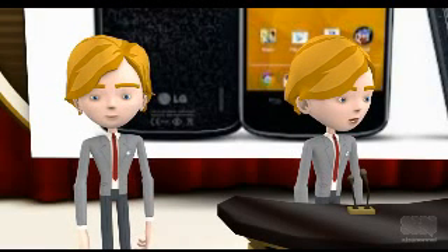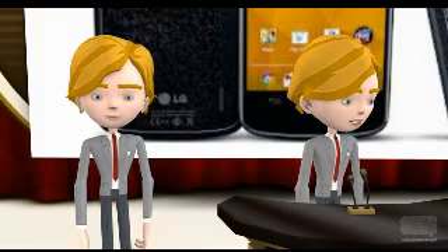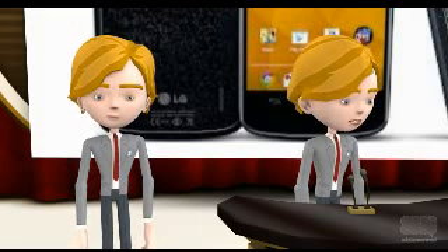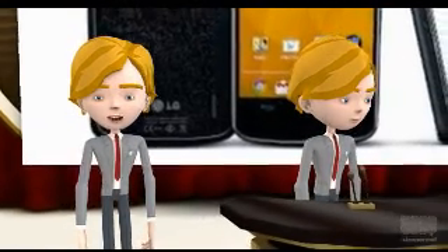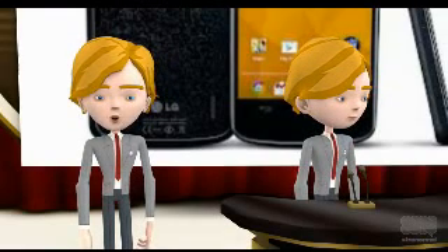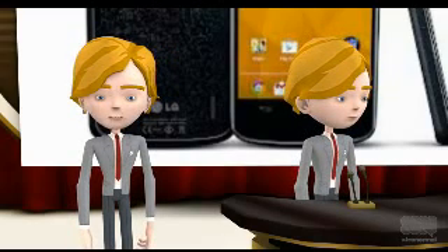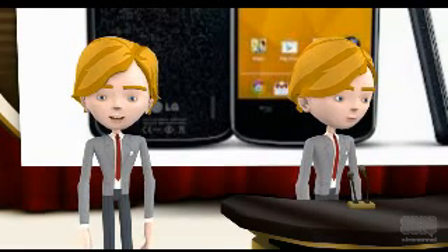Google Nexus 4 smartphone is actually manufactured by LG. The Nexus 4 has got a weight of 139 grams and thickness of 9.1 millimeters. It has got a 4.7 inch screen size and display resolution of 768 by 1280 pixels. A True HD IPS Plus type of screen can be found on this mobile phone which has got capacitive type of touch sensitivity, giving it 318 PPI. RAM provided on this mobile phone is 2 gigabytes and it comes in internal memory of 8 gigabyte or 16 gigabyte variants.